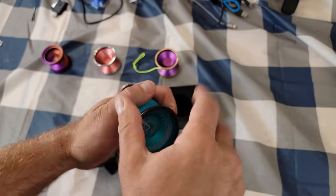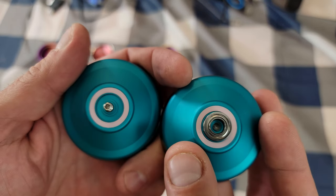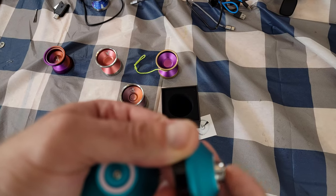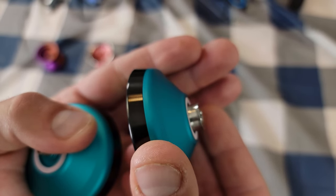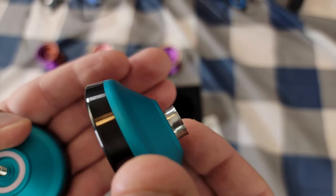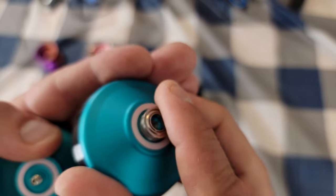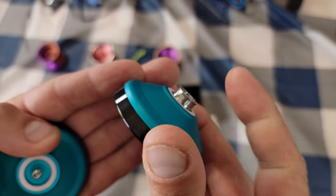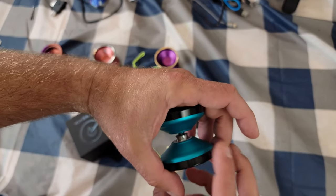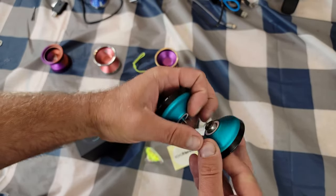This is supposed to be a super fast-playing, competition-level yo-yo. It's right around $100 to $105. It comes with spare pads, a Center Trac bearing, and all that good stuff. This bearing out of the box is really, really nice — this thing calls. Really excited to try this out; YoYoFriends have never disappointed me. Let's put this back together, throw a string on it, and have some fun.